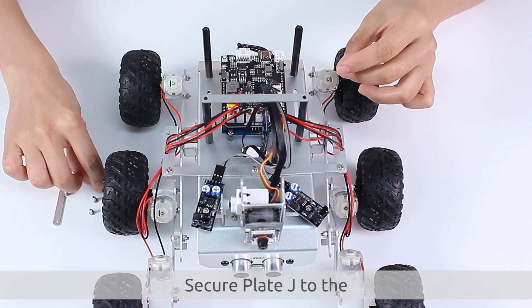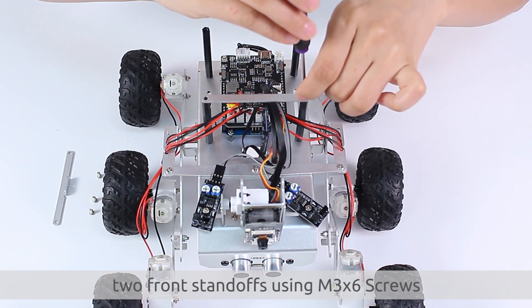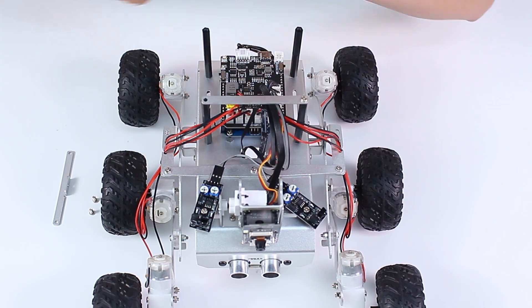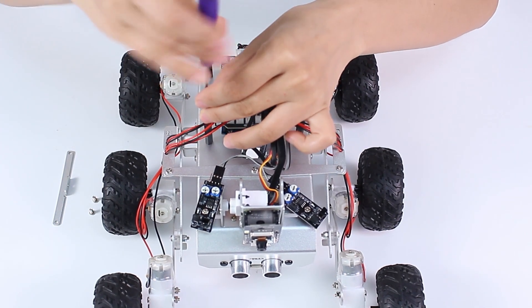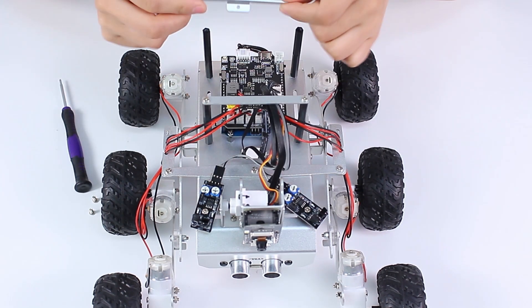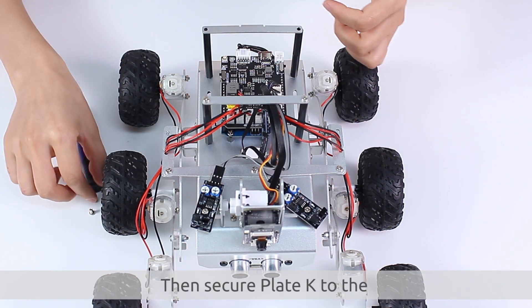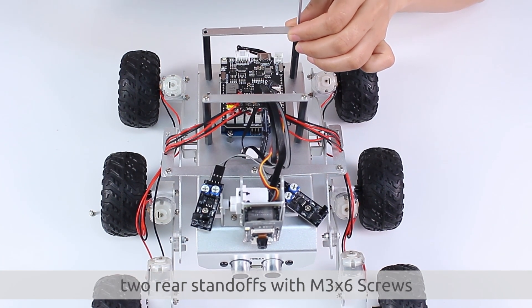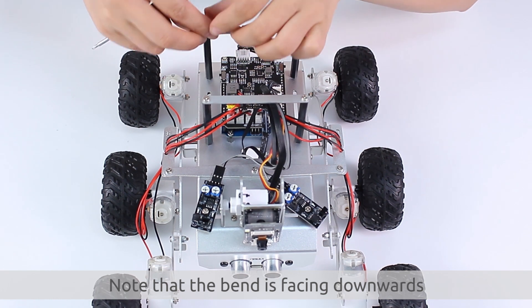Secure plate J to the two front standoffs using M3x6 screws. Then, secure plate K to the two rear standoffs with M3x6 screws. Note that the bend is facing downwards.